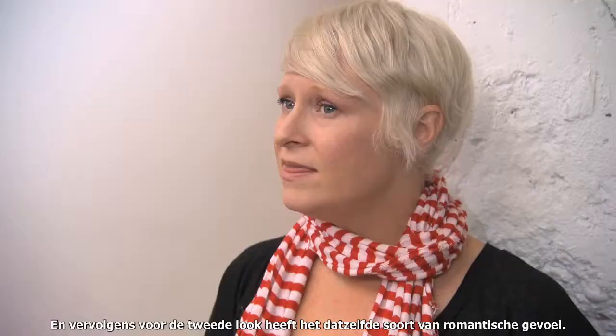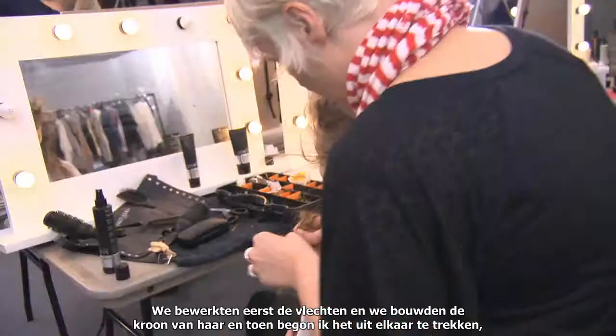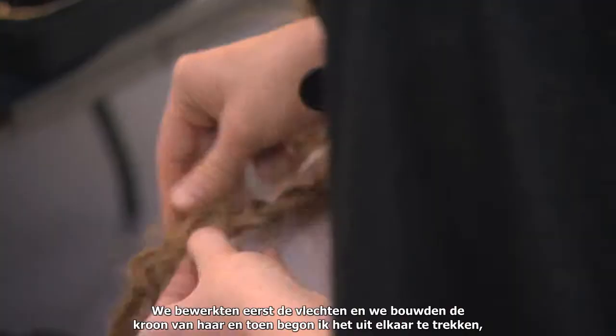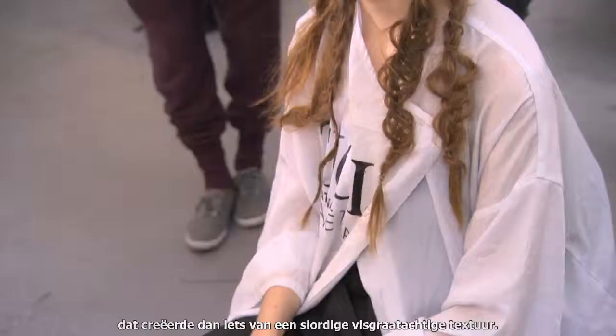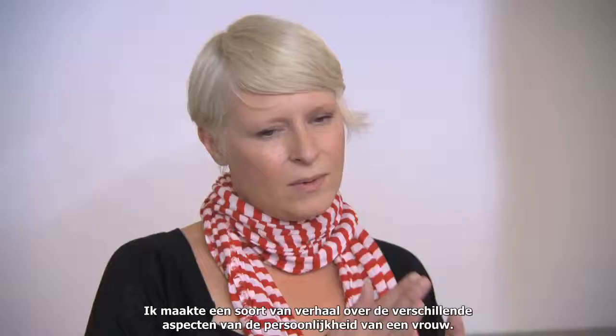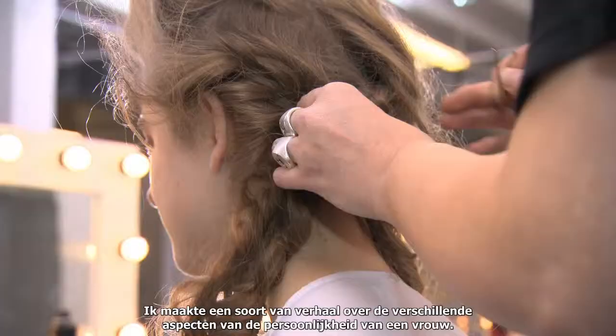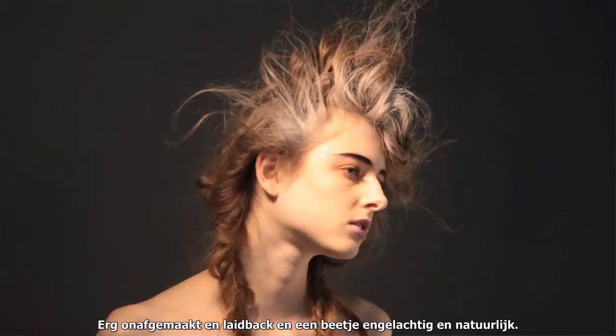For the second look, it has that same sort of romantic feeling. We worked the braiding first and built the crown of hair, and then I started to pull it apart — that created this sort of messy fishtail-y texture. It almost had an ethereal, almost like a queen coming out of bed feeling. I kind of made the story of different facets of a woman's personality: very undone, laid back, angelic, and natural.